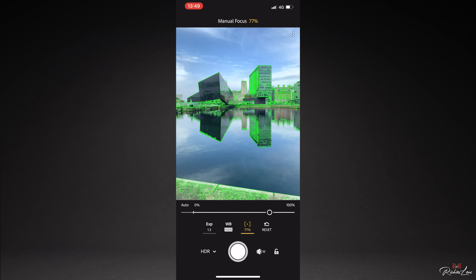I always choose either Professional or HDR, which is high dynamic range. This just makes your photos more crisp.